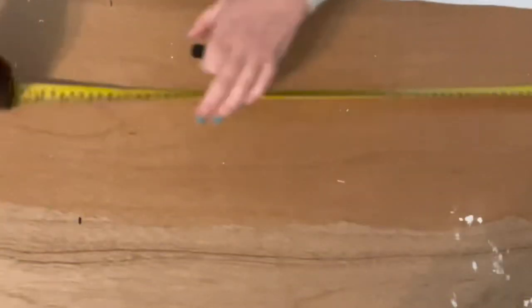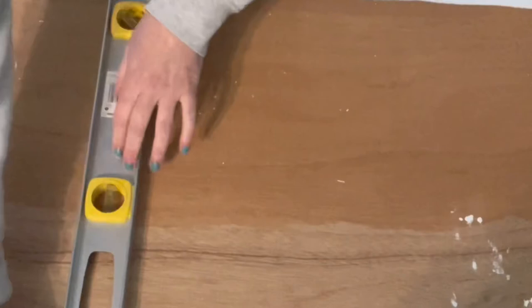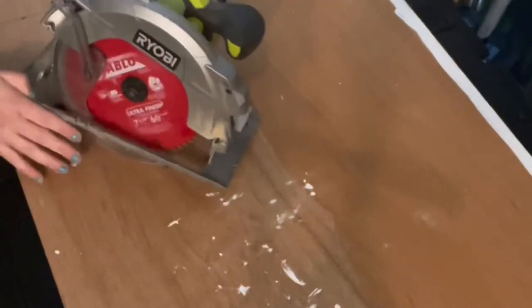First, we're going to cut our plywood. This is going to be the base of the cushion, but if you already have plywood on the benches underneath your old cushions, you can totally use that. If you're starting from scratch, you can use whatever thickness of plywood that you want. If you have pretty sufficient support braces or arms on your bench, you can go with a thinner piece of plywood. If you need the plywood to be more sturdy and hold more of the weight, then you want to go thicker.